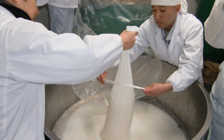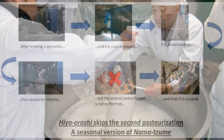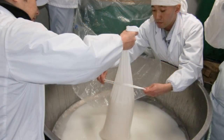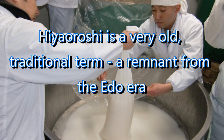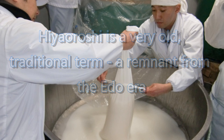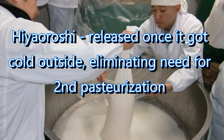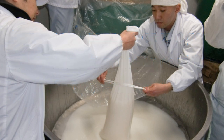Just to make things interesting, Namazume — or skipping the second pasteurization — can also be called Hiaoroshi when it is released in the fall. In other words, Hiaoroshi is a seasonal sake, released usually in early September or so, that's technically the same thing as Namazume. Hiaoroshi is a very old term used hundreds of years ago. Back in the day, when things got cold enough in the fall, the brewers didn't need to pasteurize a second time because it was cold outside, which would maintain the quality and stabilization of the sake. So Hiaoroshi refers to sake released once it got cold outside, eliminating the need for that second pasteurization — though technically it's the same thing as Namazume.